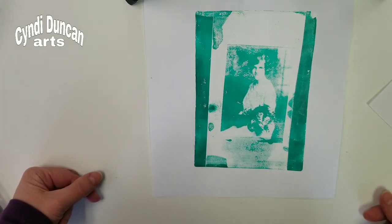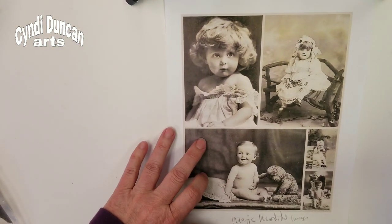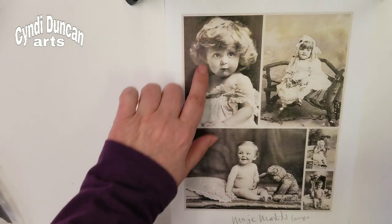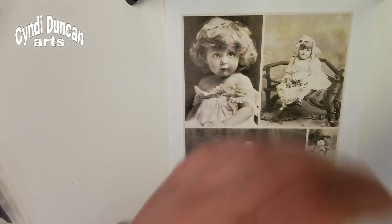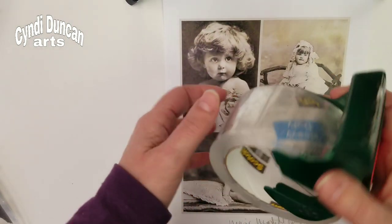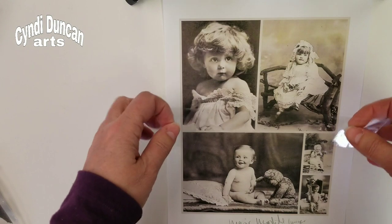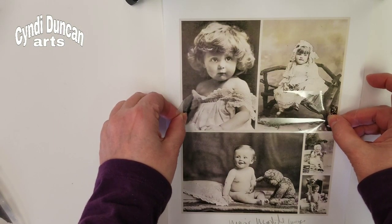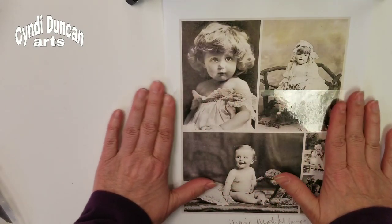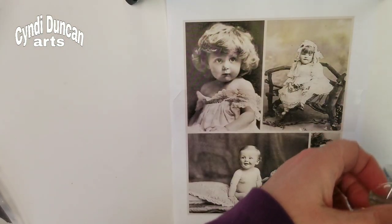I thought I would share the packing tape transfer technique - maybe you haven't seen it before, maybe you have, but it's still a lot of fun. I'm going to do both of these images here. I have my packing tape - this is what I use for shipping here in the studio - and I'm just going to lay it down over my images.